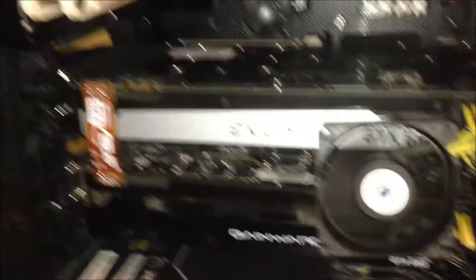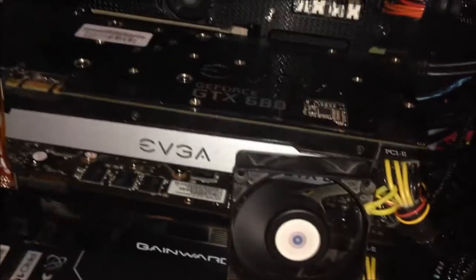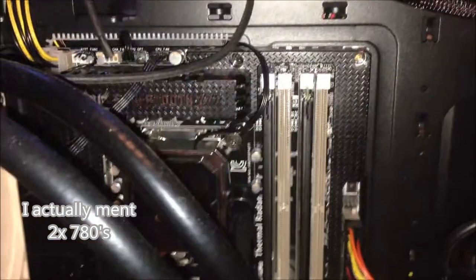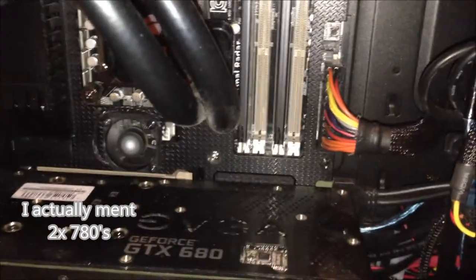I'm going to upgrade the two 680s for another two or three 680s or Titans — I don't know yet. I'll also need to change out the motherboard to support three or four graphics cards in SLI.